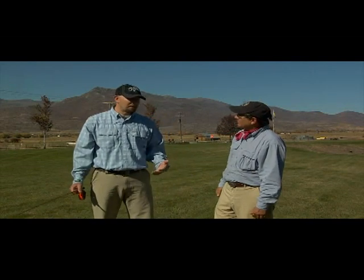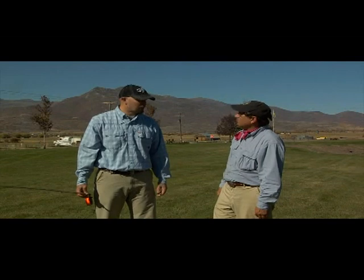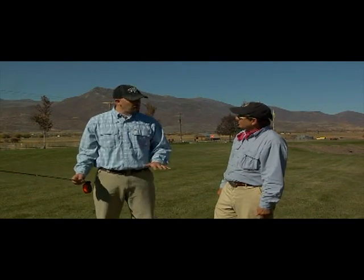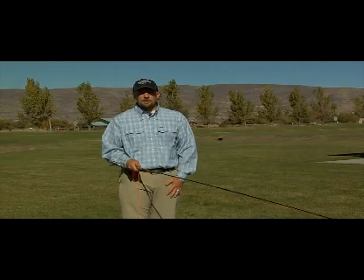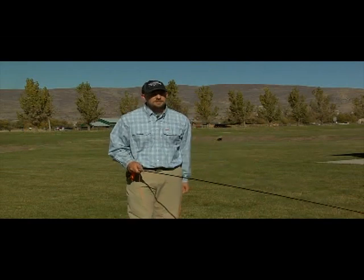A good graphite rod — Cabela's has them anywhere from $100 on up. They're good fishing tools, and even from St. Croix and Loomis in that lower couple-hundred-dollar range. Just to go over a couple of things — just to give you a couple of practice exercises to do.